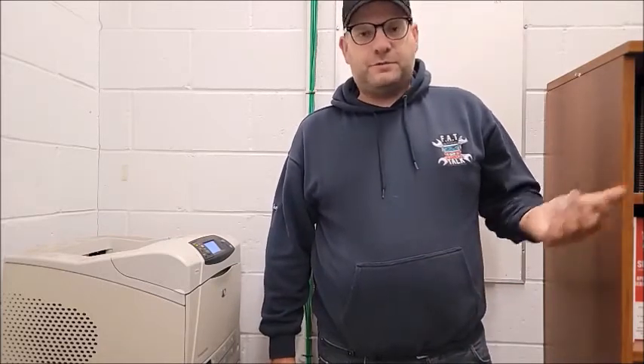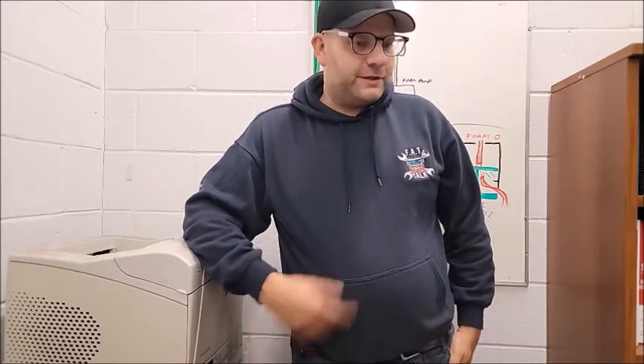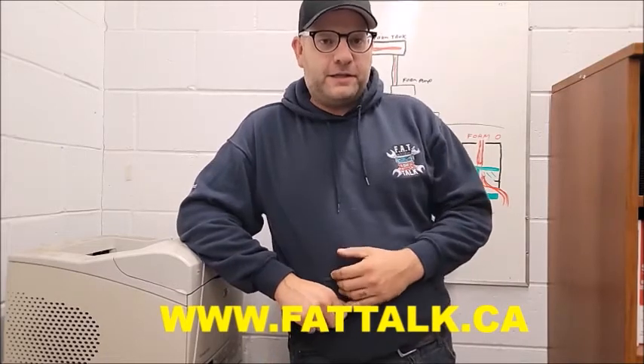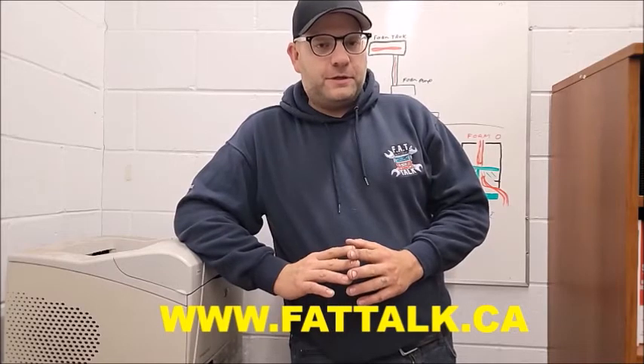Hey guys, I just want to say thank you very much for tuning into this video. If you like the content, please like, subscribe, and ring the bell. In order to keep doing what I do I need support from viewers like you. Take a second to check out fattalk.ca — it's a project we're working on to make a hub for everything we do, where you can get links to our social media including Facebook and Twitter. We also have a 'buy me a coffee' section there for donating to Fat Talk.